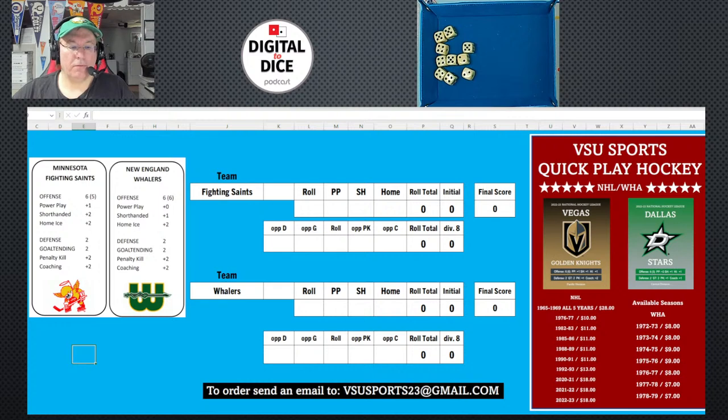Hey folks, it's Dave here. We're taking a look at another new game today. This one is another quick play game from VSU Sports and Chris over there, and this is their hockey game. What's fun about these games is you roll a lot of dice. If you like dice rolling, these are the games for you.